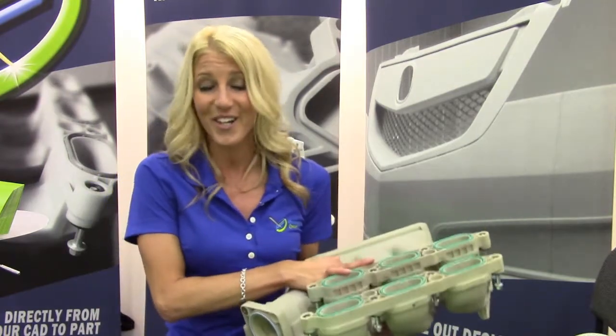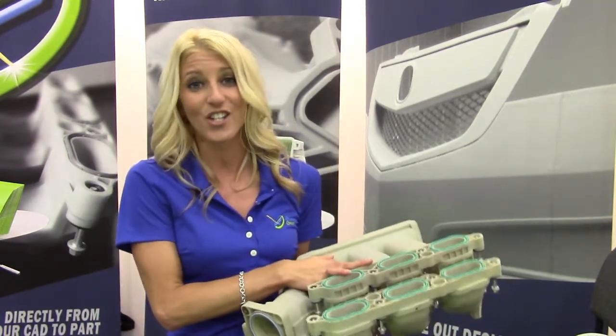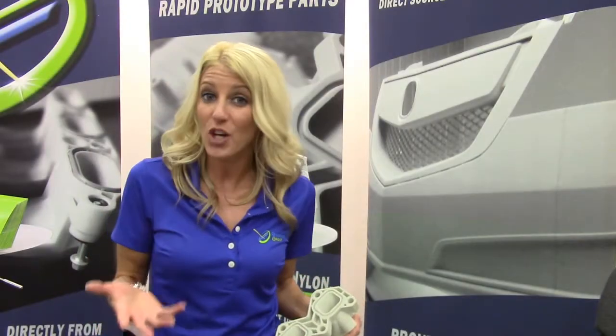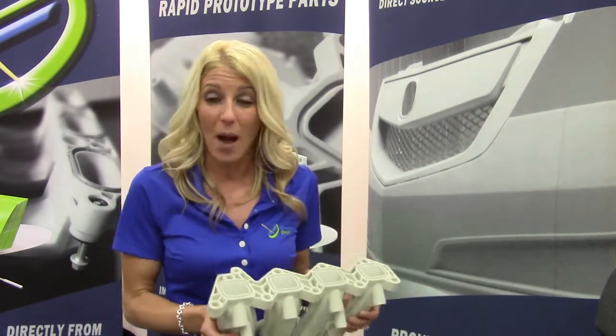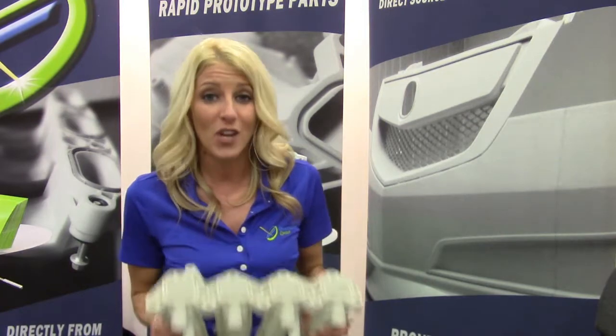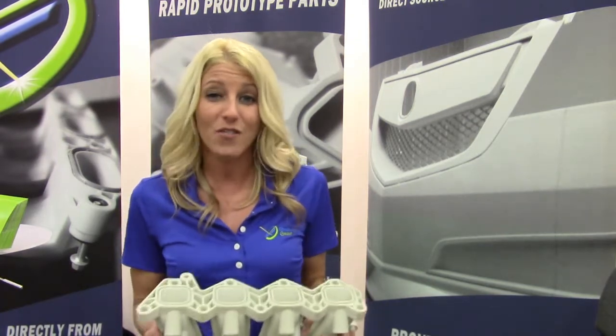These are serious parts — real deal rapid prototype parts that you can actually use on a dyno. A lot of our customers try to go out and purchase what looks like a functional rapid prototype part. But without that seal, without that internal infiltration process that we provide exclusively at Synergiering Group...